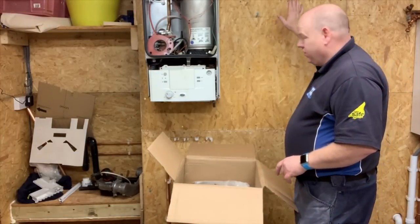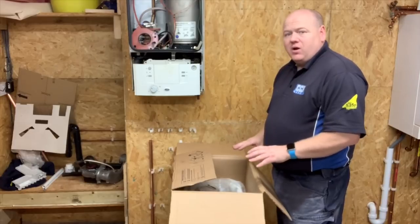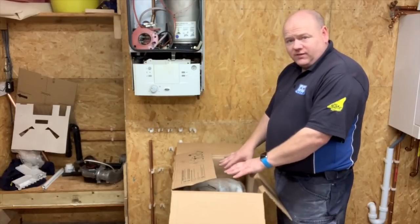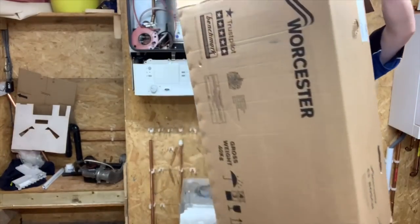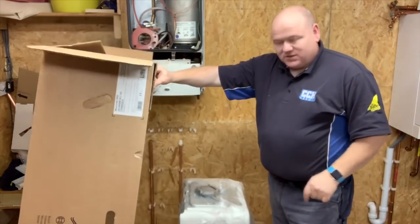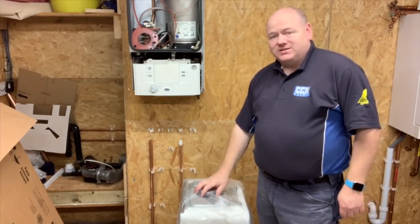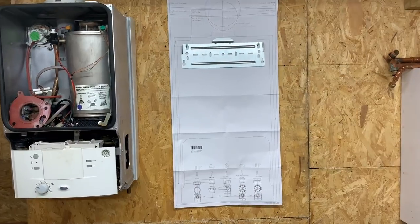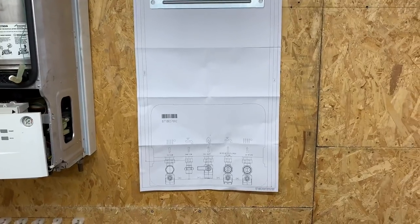I just want to show you this — I like it when manufacturers actually think about the box and getting the boiler out of the box. Once you've taken all your stuff out, you're supposed to take the cardboard pieces out first — it does show that on the box — but it makes it really nice and easy to get to the boiler without having to lift it out directly.